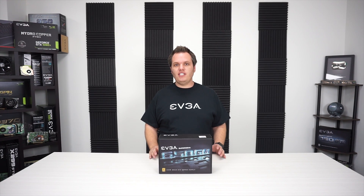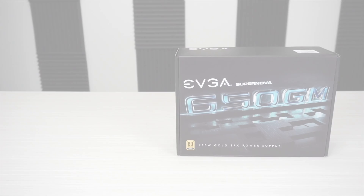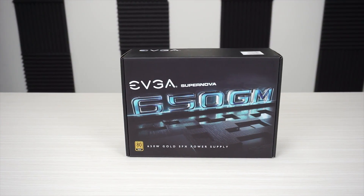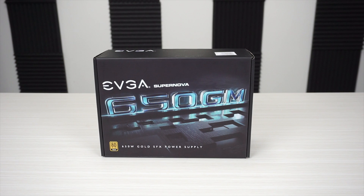Hello everyone, it's Joseph with EVGA and today I've got something really exciting to show you. It's something I'm particularly excited about and that is our 650 GM power supply, part of the GM PSU line that's available now.